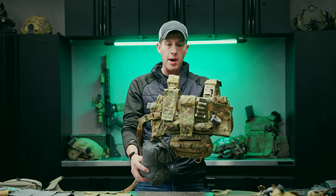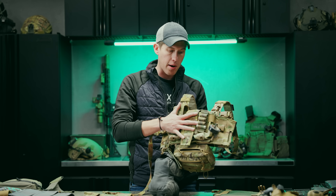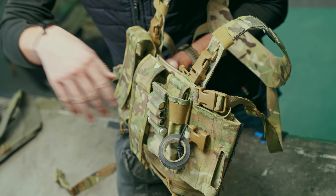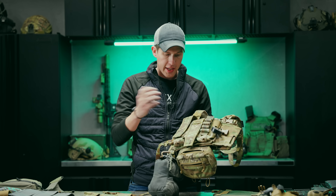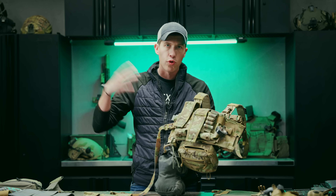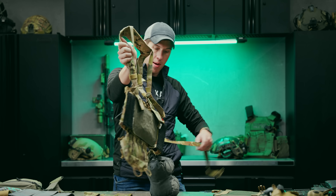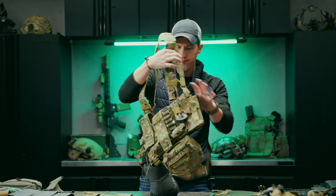I run the back strap in the middle on pretty much every rig. I have a couple of micro chest rigs built up — this one is for precision shooting. I can fit my bolt gun mags in the front, a rangefinder, my Kestrel, and other accessories. It's a little easier to train with than a full chest rig or plate carrier. This is how I have mine set up with our harness and a back strap.